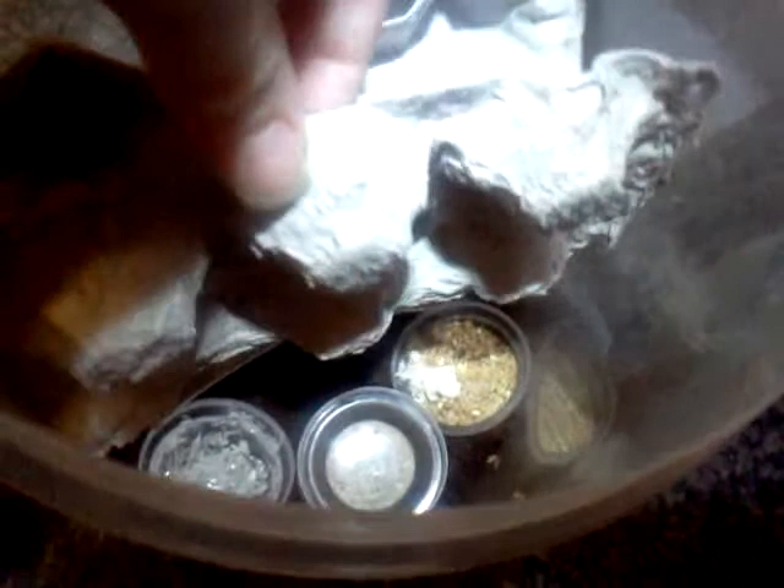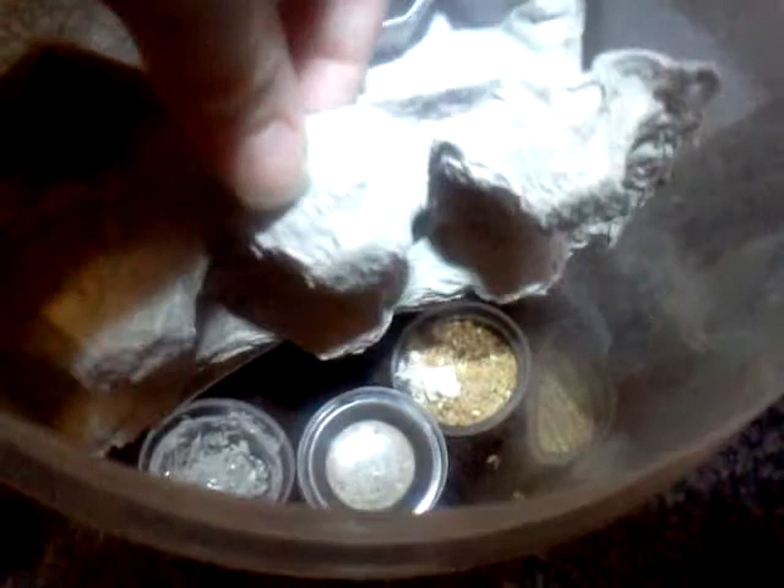There's approximately 20 babies in here. I had 18 adults and sub-adults total.